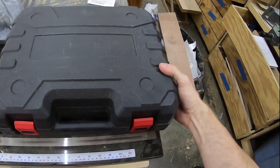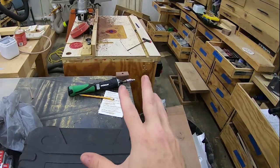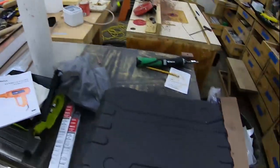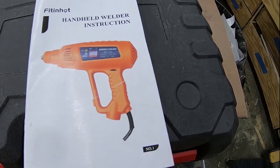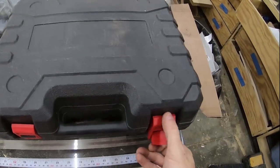Hey everybody, welcome back to the shop. I thought today I would take a quick break from this mess — I'm building something out of walnut over there — and I thought I would review this Fittenhot handheld welder. It looked pretty interesting.